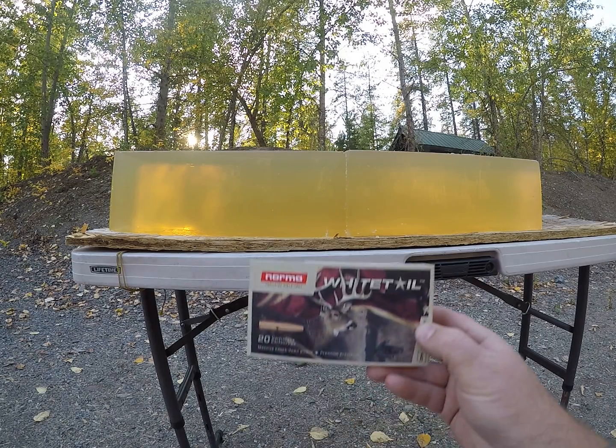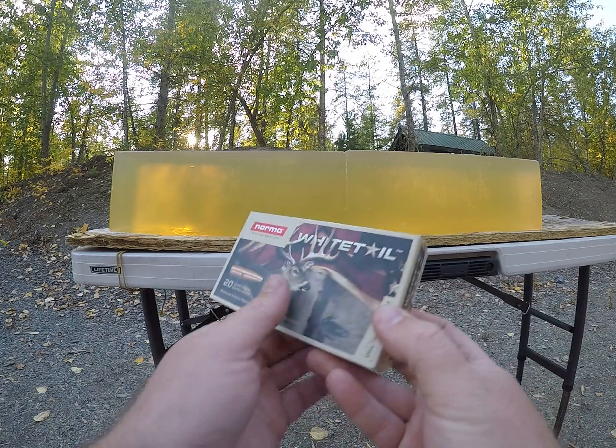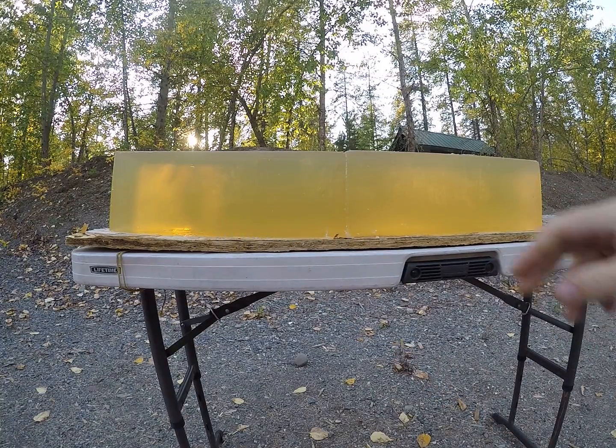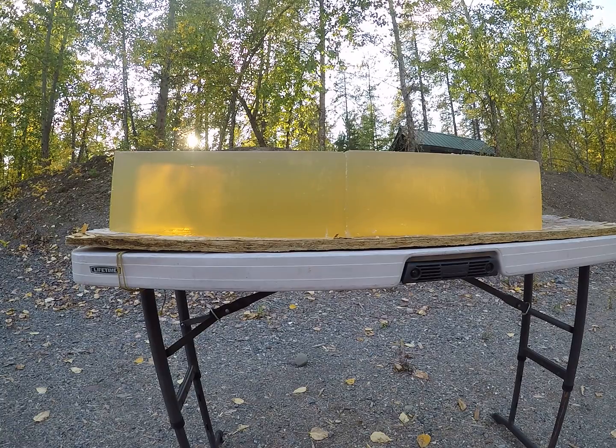For today's video, we are going to be shooting the Norma Whitetail Ammunition in 6.5 Creedmoor. First gel block we'll shoot reduced loads into, simulating longer range, then flip blocks and do a higher velocity load.